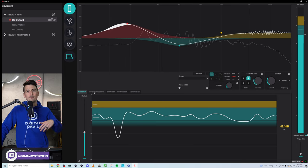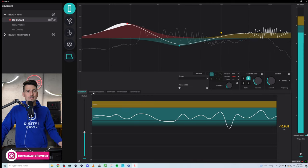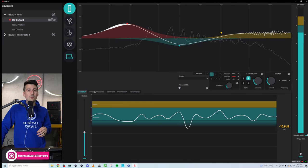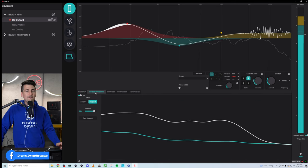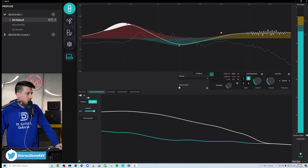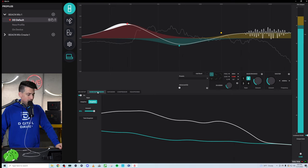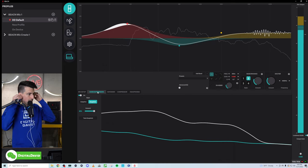Maybe you get some feedback from your editor, coworker, or your stream chat, and then you just make slight tweaks. You do not have to be an audio engineer — they make this very simple. Next up, we have our noise suppression. This is pretty cool — we can turn this on or off and we have different style options.